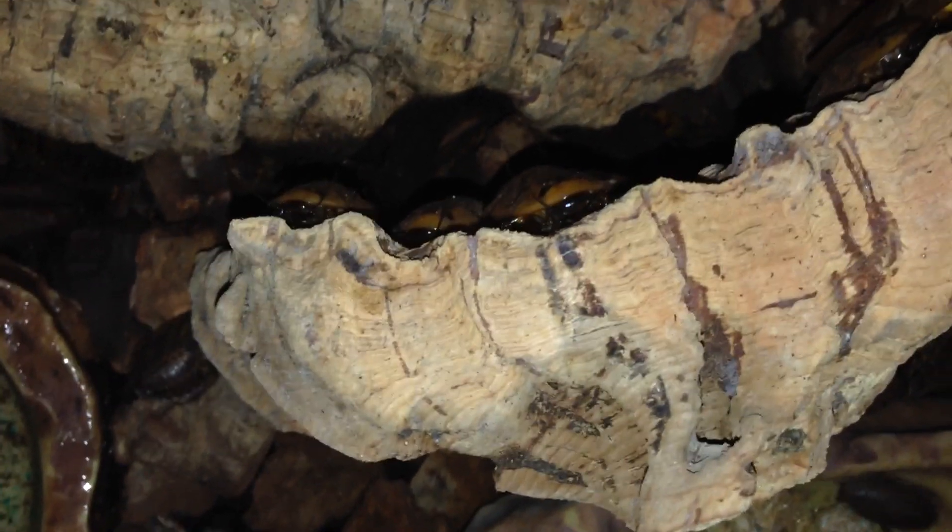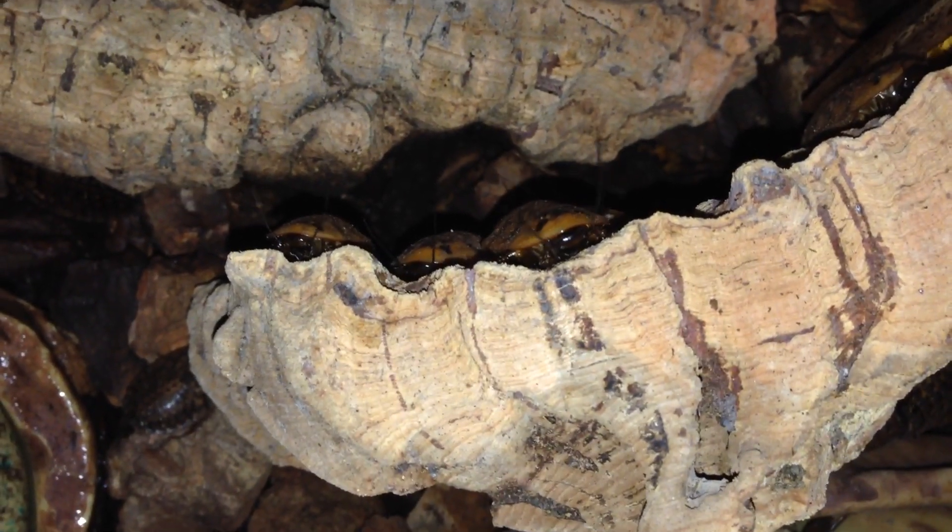Oh look at him! So cute! Flittering the little antennas about. Look at him.